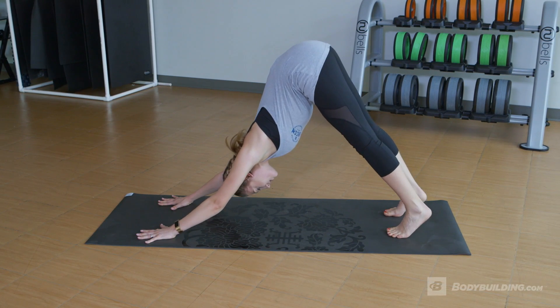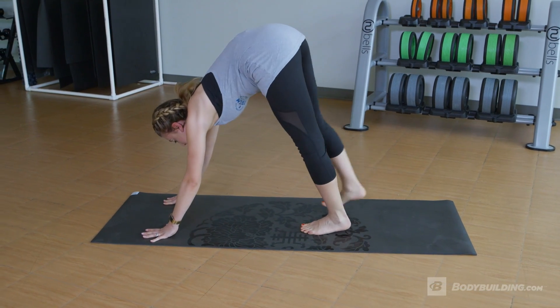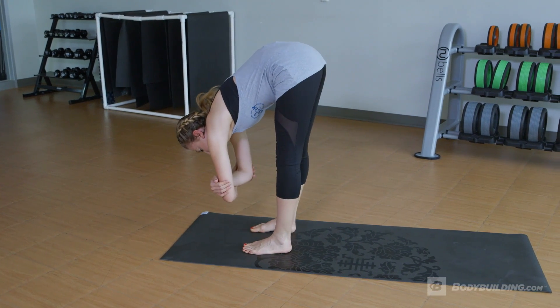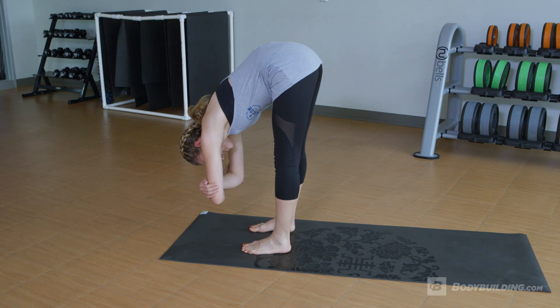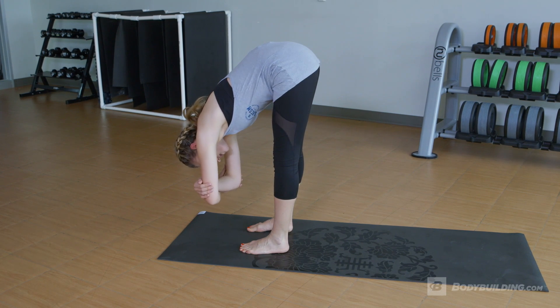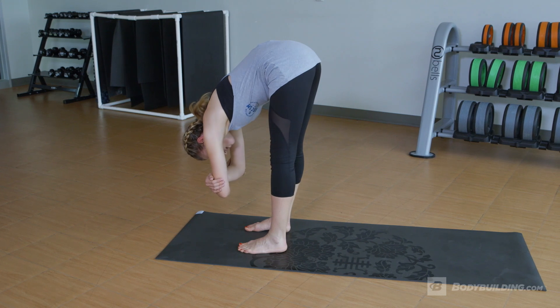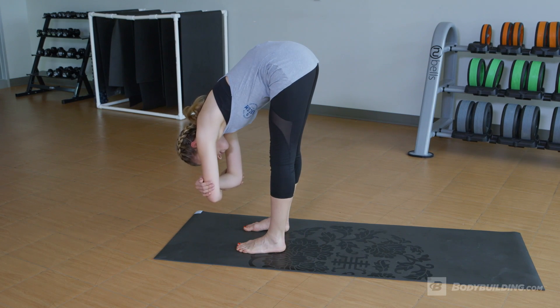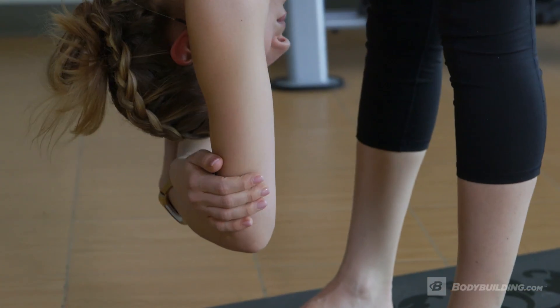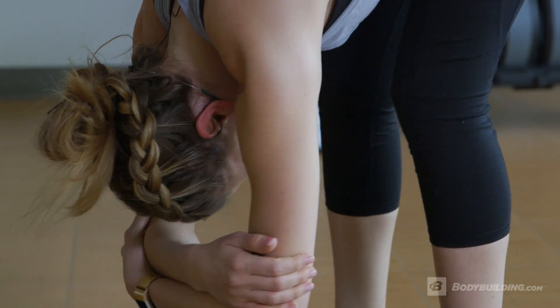From here, we're gonna slowly walk all the way forward. Standing in hip-width distance, you're gonna grab your elbows and slowly relax your upper body, letting your hamstrings slowly stretch out by gravity. You can move your body left to right slowly, just dangling. Relaxing — you can even bend your knees if you need to.